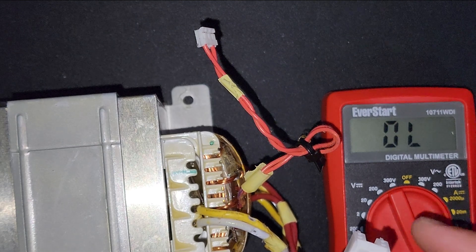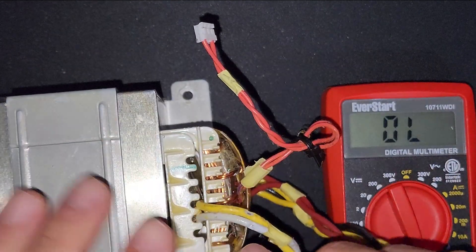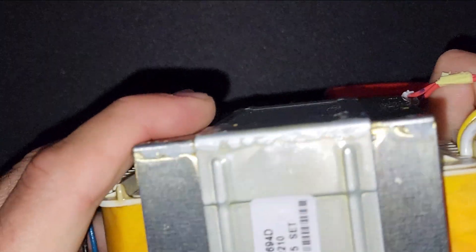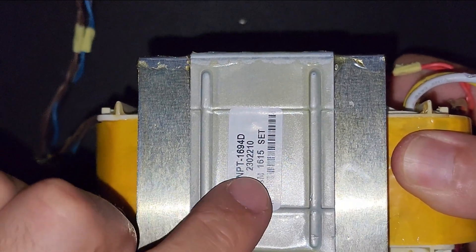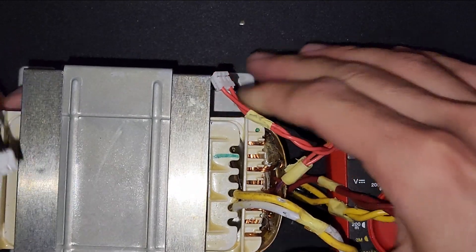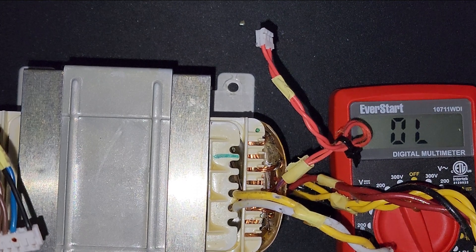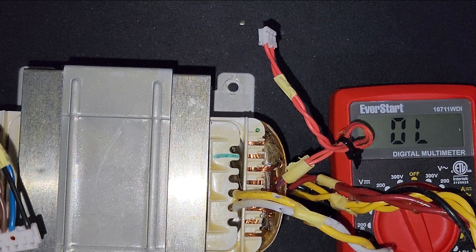In the third part I'm going to put another video. I ordered a replacement transformer from eBay — the part number is SM-1615 SEAT. It has a different name but the transformer is totally the same, with the same outputs and input cables from another model. When I install it I'll show you — it should be fixed.